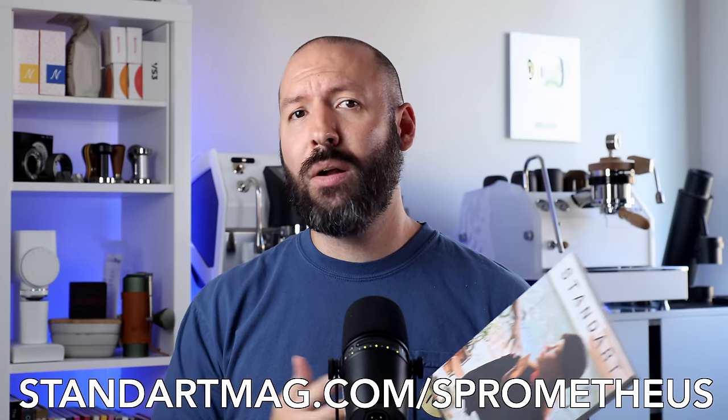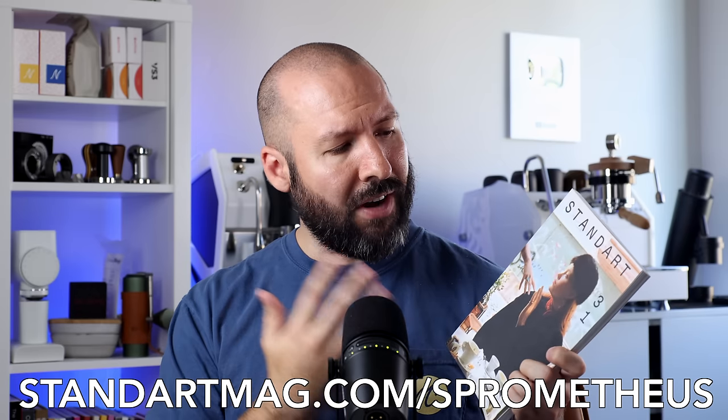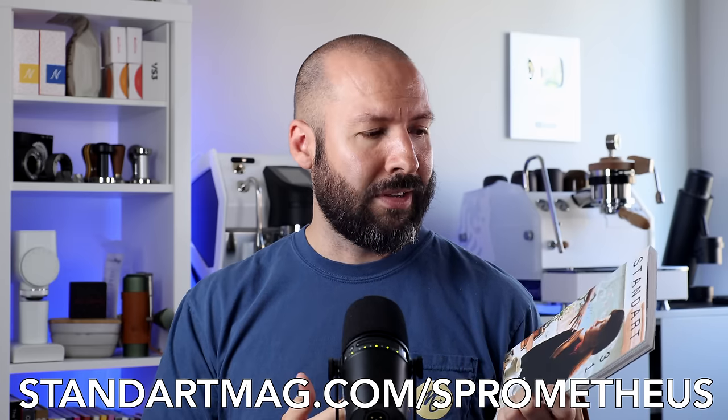Head over to StandartMag.com/Sprometheus, use the link in the description, or code Sprometheus at checkout to snag $5 off your very own subscription of coffee and culture shipped direct to your door with a money-back guarantee. And if you're still on the fence, you can try it first for just the cost of shipping. There's not much to lose and a lot to gain.